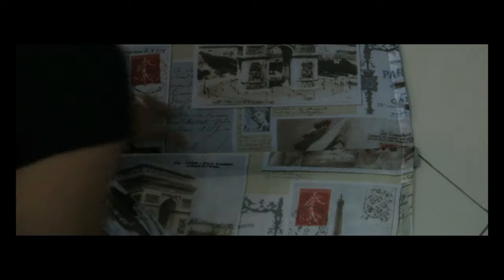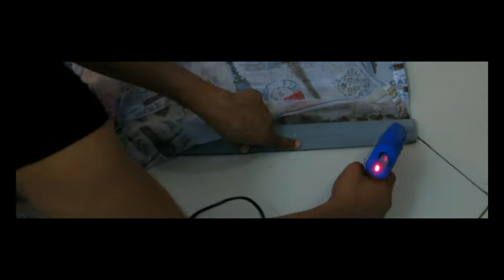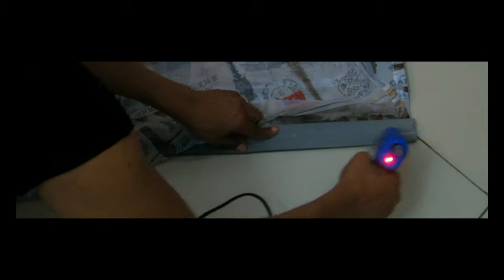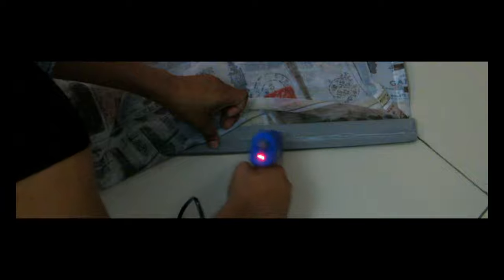As you can see the blind itself rolls under, so we're going to repeat the same thing so we can have a very nice finished edge at the bottom. All I'm doing is taking the fabric and gluing it under the blind itself. Once we're done, we're going to cut all the excess fabric that is left, both at the bottom and on the other edge.